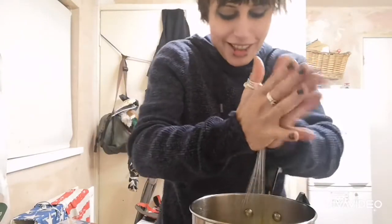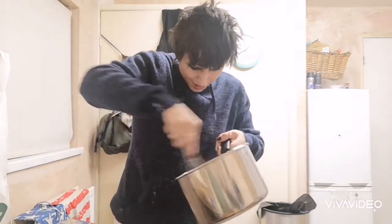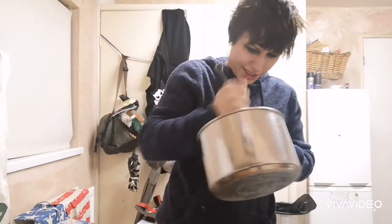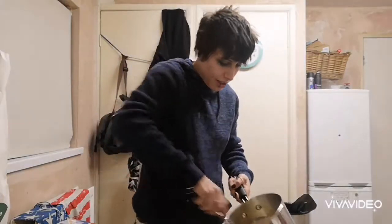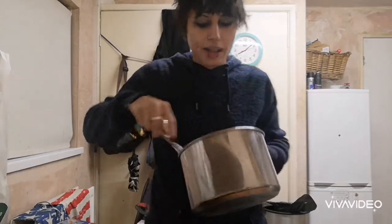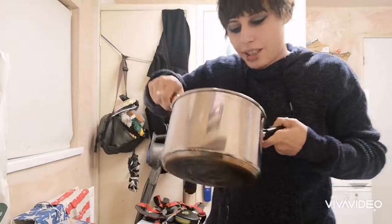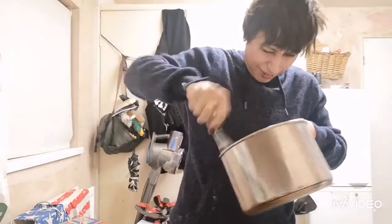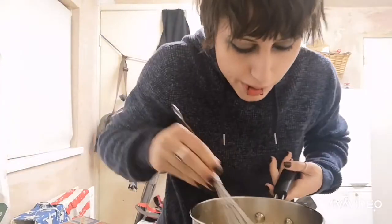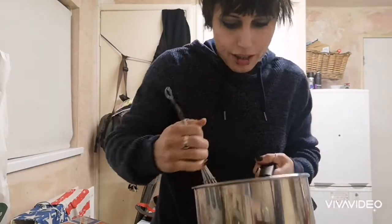This is a really good workout. I'm definitely going to recommend it as an exercise. Who needs an electric whisk? You've just got to pretend you're angry at the bowl. It's looking pretty good though. It probably looks like I've done hardly any whisking on the video.